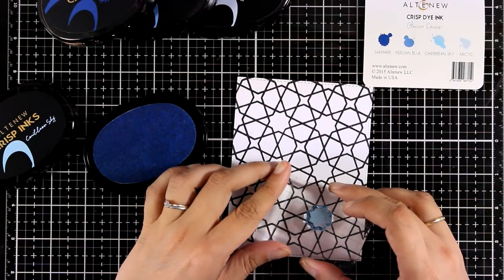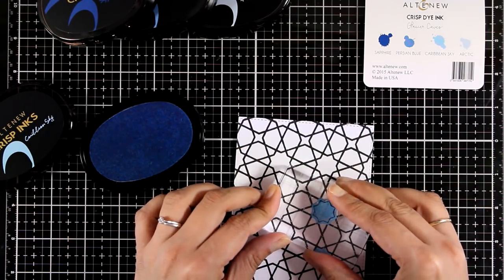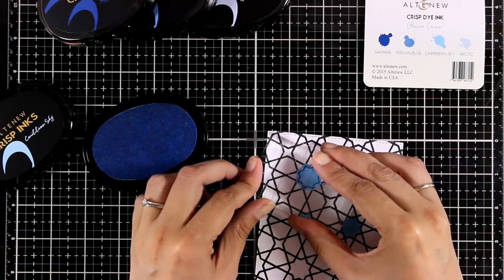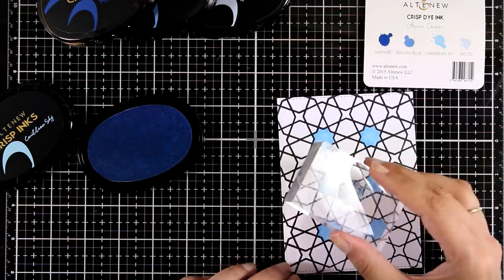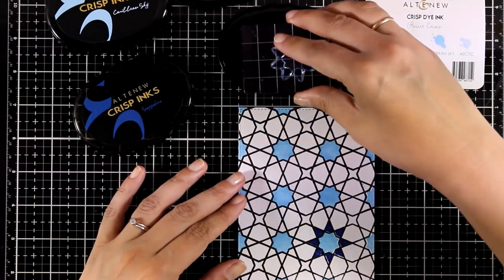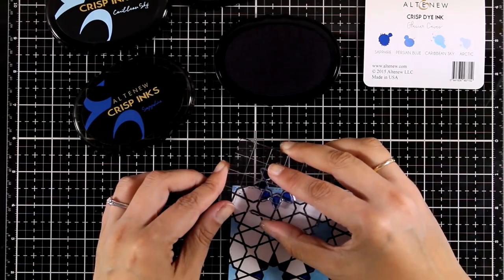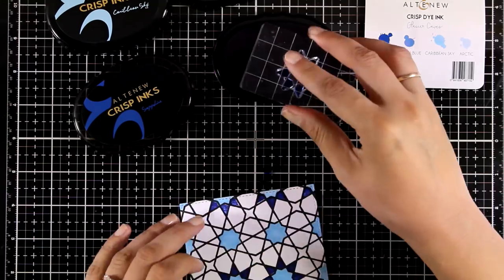Now I'm going to use the little shapes that come in the same stamp set as the background, and I'm going to fill in all the gaps. I'm using inks from an ink set called Glacier Caves, which comes with four different shades of blue — just a beautiful ink set. Keep in mind that it doesn't have to be perfect; it's going to look beautiful either way. Just because this design has really bold black lines, it makes your life easy in terms of layering and is quite forgiving.